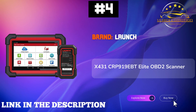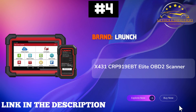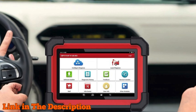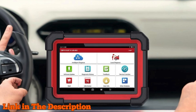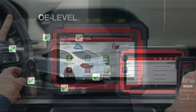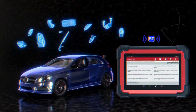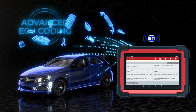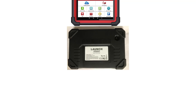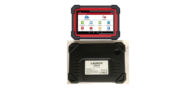Number 4. The Launch X431 CRP919EBT Elite OBD2 Scanner is the ultimate tool for automotive diagnostics and ECU programming, built for both professionals and car enthusiasts alike. This upgraded bidirectional scan tool features enhanced hardware for rapid performance, 5x faster than its predecessor, with Bluetooth and USB connectivity options.